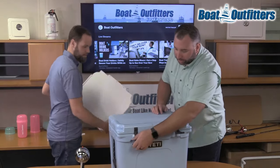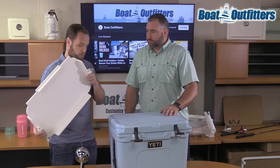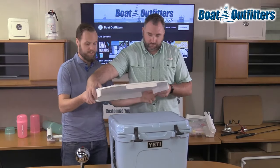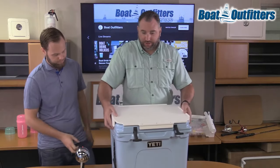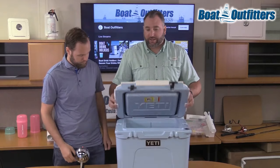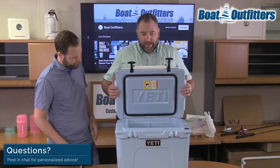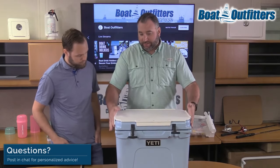So this first one is a cooler top cutting board, made out of King Starboard — it's a cutting board material. You can see it just kind of drops right on top of the cooler. These slides go underneath and help capture the cooler lid. Pretty easy installation.